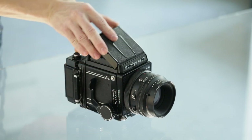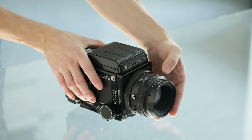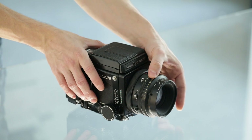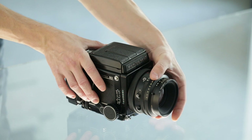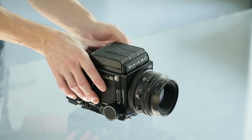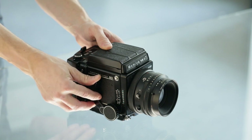The first ring is for changing the exposure time, the second is for changing the aperture value, and the third one is for the actual unlocking of the lens. The lever on the side is for reloading the mirror and shutter.